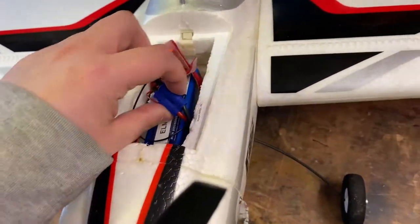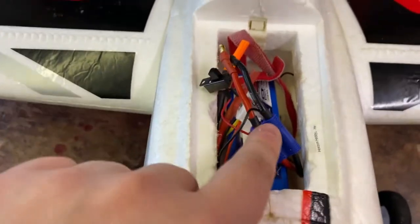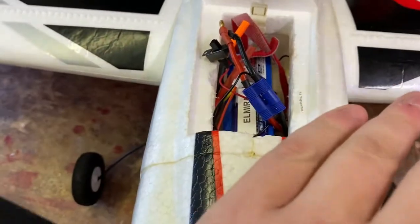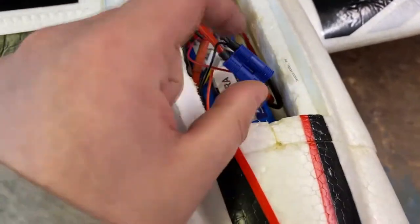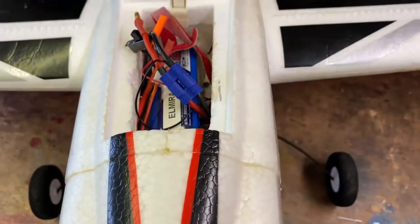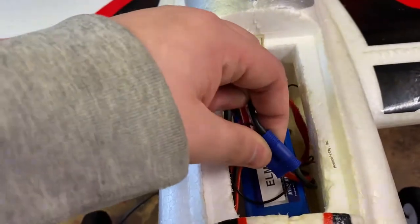The speed controller uses EC3 connectors — I've changed the ones on mine. Horizon Hobby proprietary again, and they're not very good. I know someone who always buys E-Flight planes and Horizon Hobby batteries — so they have EC3 connectors from the factory — and they'll pop off mid-flight and the plane crashes. It's not his fault at all; EC3 connectors are just hard to pull apart cleanly. Also a bit weird is the light switch — it just switches the red wire, which runs toward the mid-section.